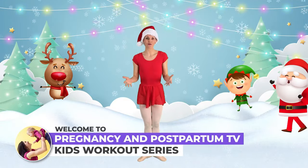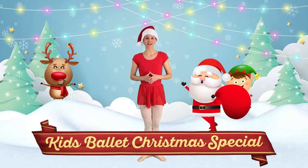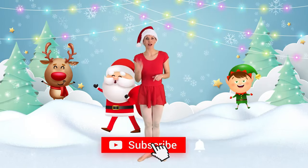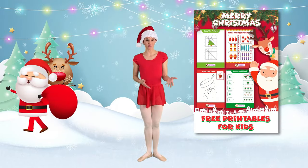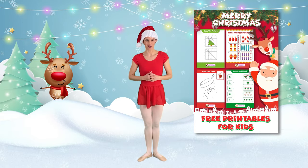Hello ballet dancers and welcome to Pregnancy and Postpartum TV Kids Workout Series. Today we are doing a Christmas ballet class. If you like videos like these, make sure you subscribe and hit the notification bell. And we also have a special Christmas preschool and kindergarten learning activity that you can grab from the description box below.